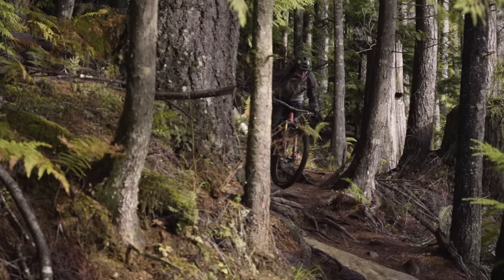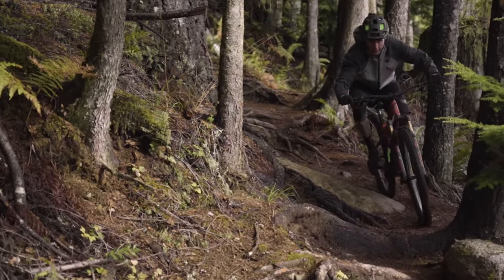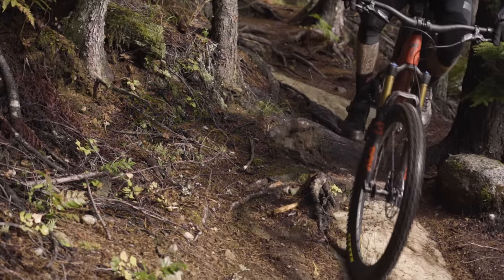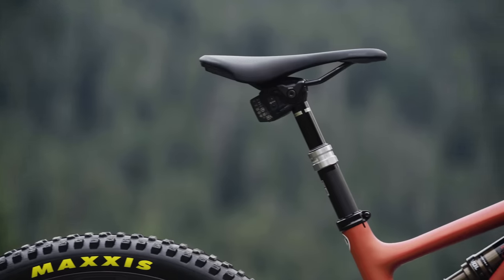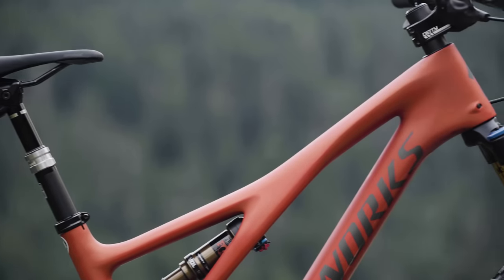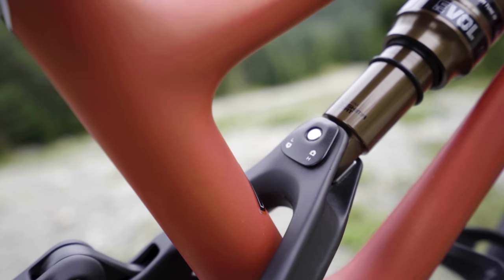If you wanted more stability, you could move up to an S4, which is a longer reach and a longer wheelbase, or if you wanted more nimbleness, you could drop down to an S2 for shorter wheelbase and shorter reach. I'm 5'10" and this is an S4 with a 475 millimeter reach that feels pretty bang on for me. There's a flip chip up in the rearward shock mount, and that gives you seven millimeters of bottom bracket height change and half a degree of angle adjustment.